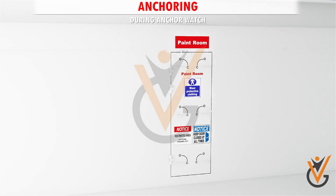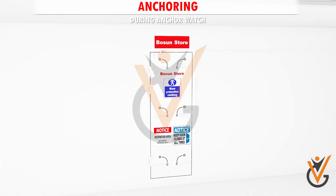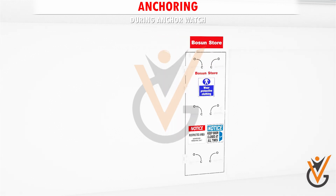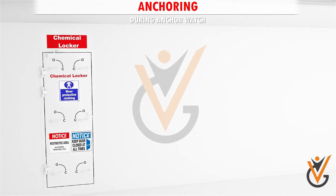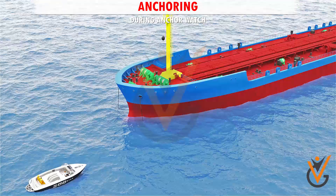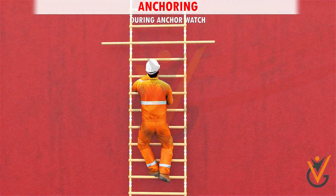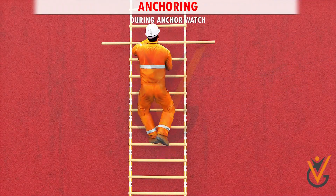Keep a strict anti-pilferage or anti-piracy watch and ensure all stores, lockers, and accesses if not in use are locked as per the requirements of the ship security plan. All authorized boats to be provided with a safe access ladder.